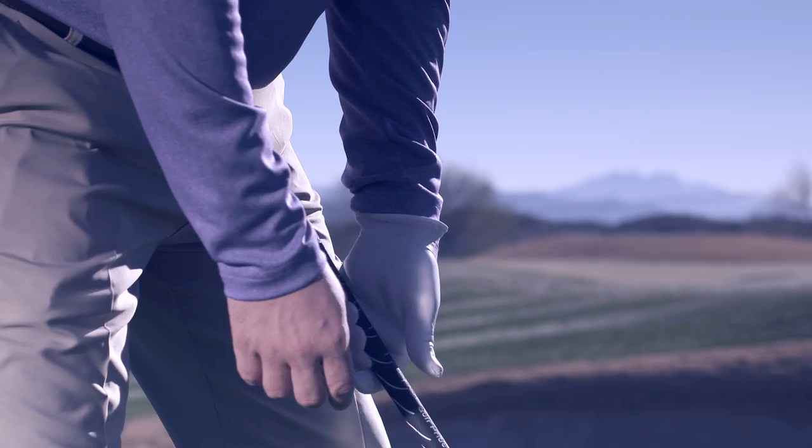You've almost got to play it like a bunker shot. Set your weight forward, weaken your grip, and get the club face pretty open.